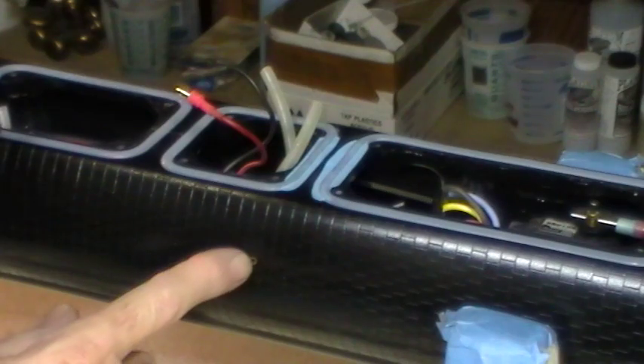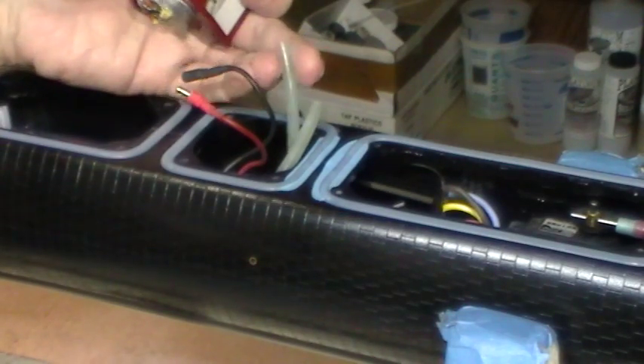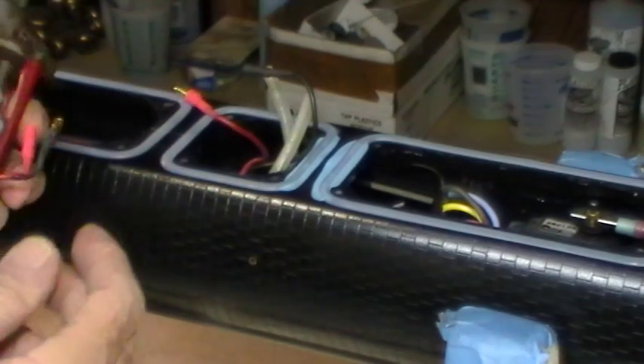Now the ballast inlet outflow tube is here. This rubber tube connects to the pump on one end, and this rubber tube goes to the forward ballast tank. But before we do that,